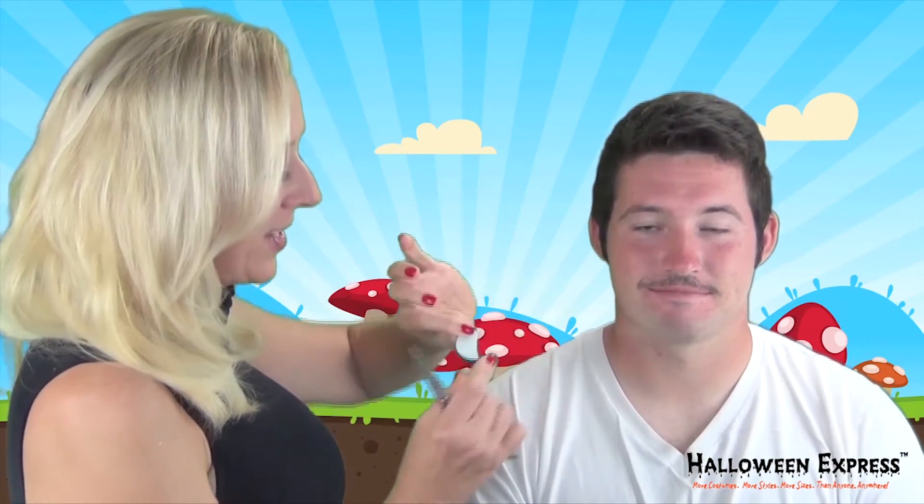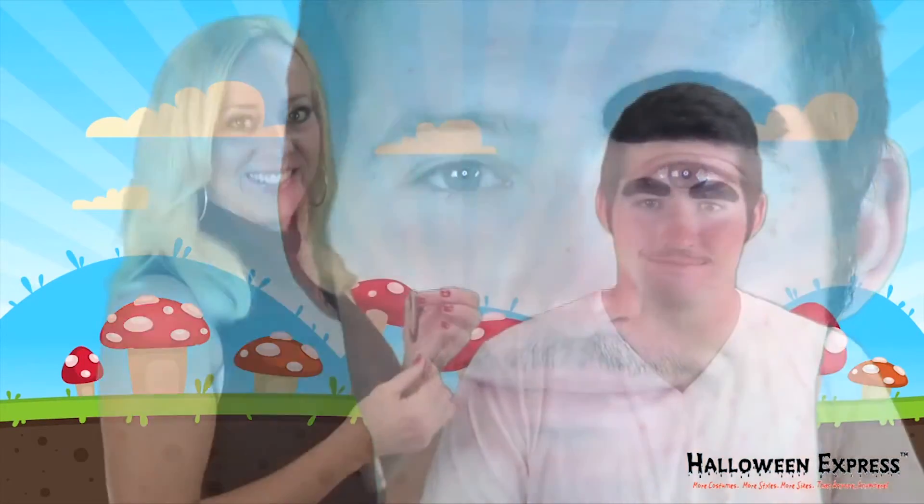I've just got these self-adhesive eyebrows. It kind of looks mean because it has a pointy end, so I'm just going to round off the end just to make the eyebrow look a little friendlier. And to put these on, it's really as simple as taking off the back and putting it in place right where you want it. It just sticks, just like that.